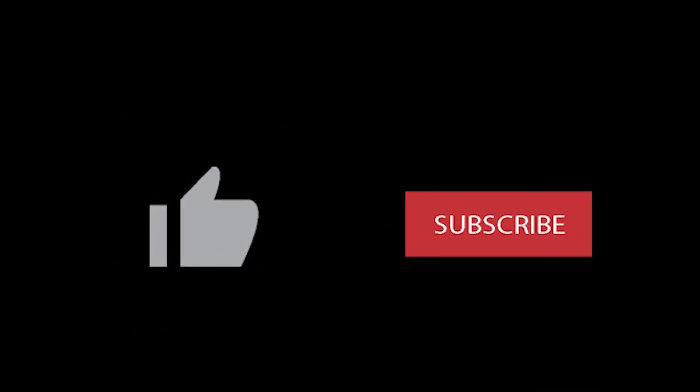Please click the like and subscribe button so that you can receive more of MAP's clinical pearls and technique videos.